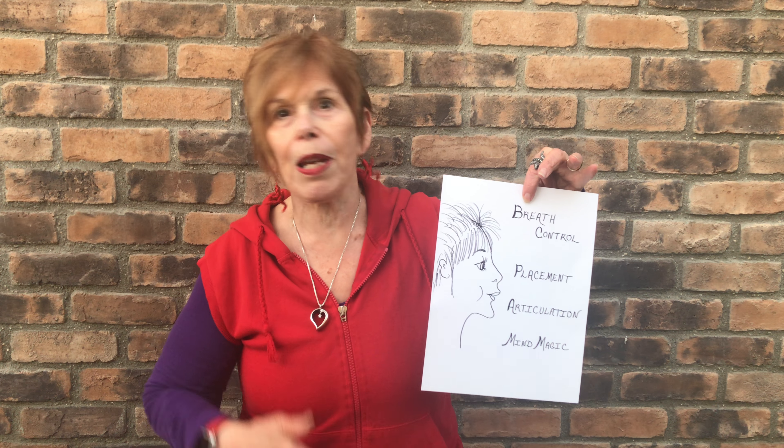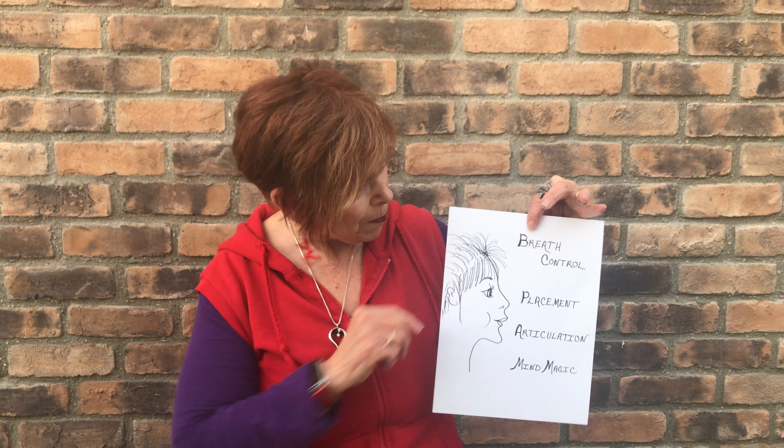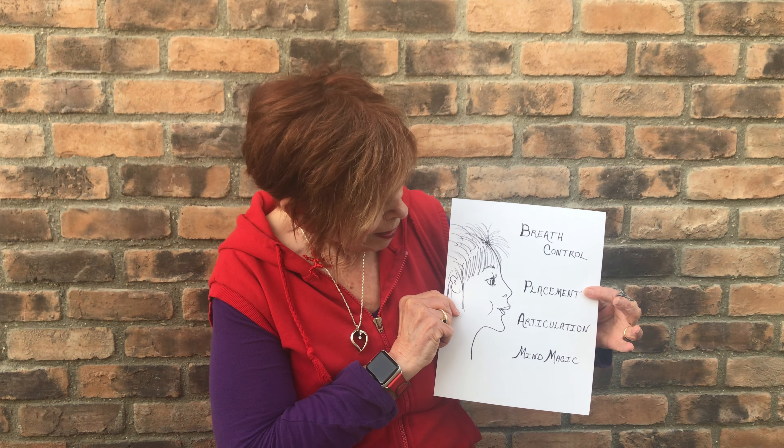We must always have breath control. Without breath we have nothing, and especially if you're not feeling quite on top of it, using that breath control becomes really, really important. You need the support, placement, articulation, and mind magic.